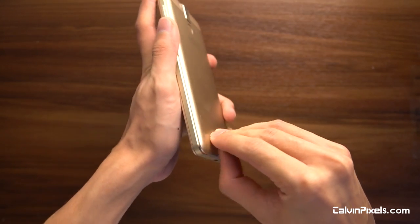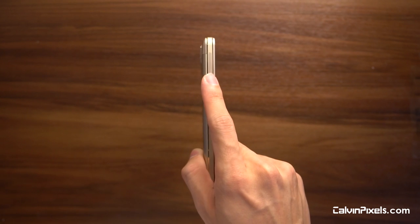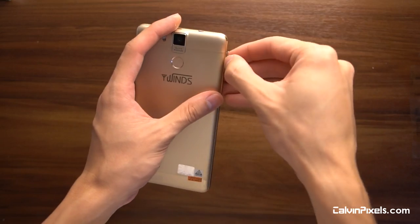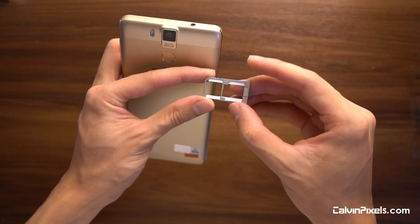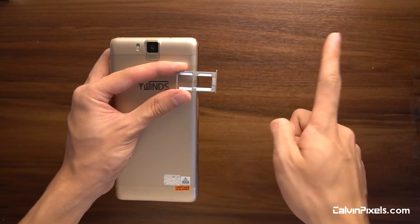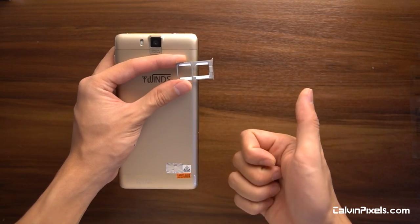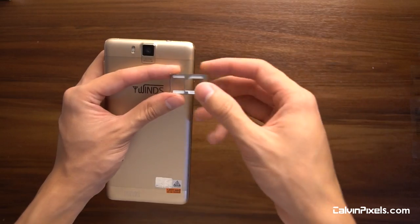There is no indication you can remove the back cover at all, so the only way to access the SIM card tray is by the pin. They included the pin in the box. The pin tray is a big one — it supports an SD card and two SIM cards. So it's either two SIM cards simultaneously or one SD plus one SIM card. Unlike the earlier phone we reviewed, which could run two SIM cards and one SD card simultaneously, here it looks like it can only run either one.